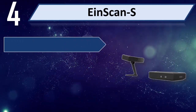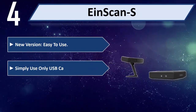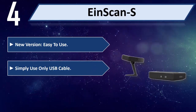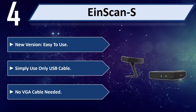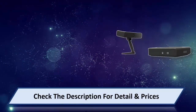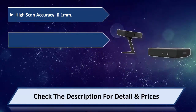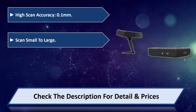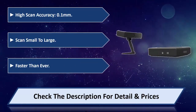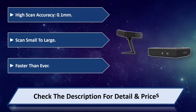Number four: iSense new version. Easy to use, simply requires only a USB cable — no VGA cable needed. High accuracy of 0.1 millimeters, scans small to large objects, faster than ever. Please check the description for detail and price.